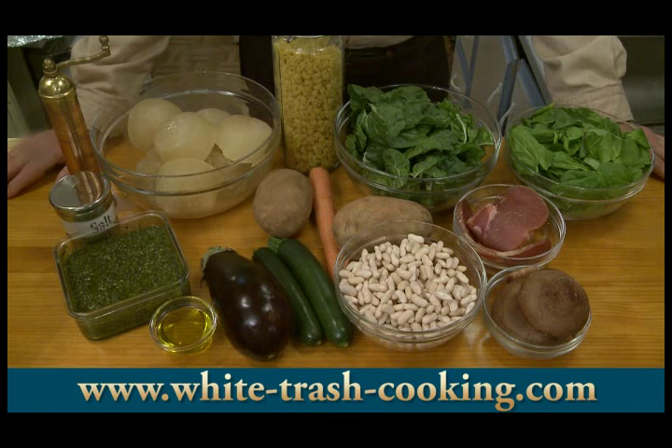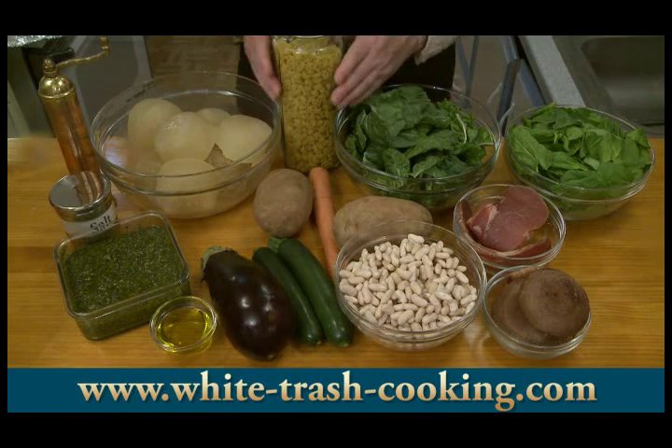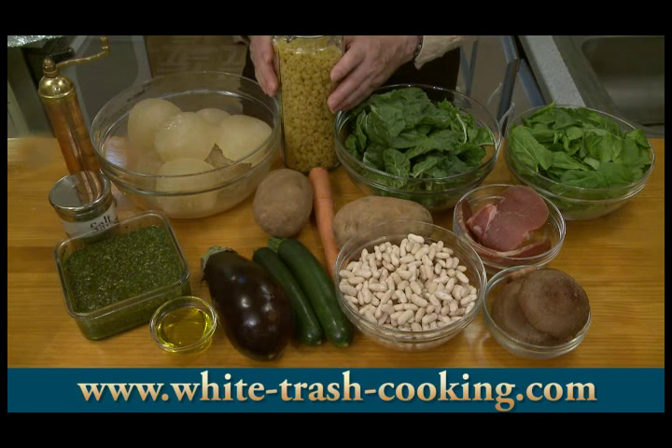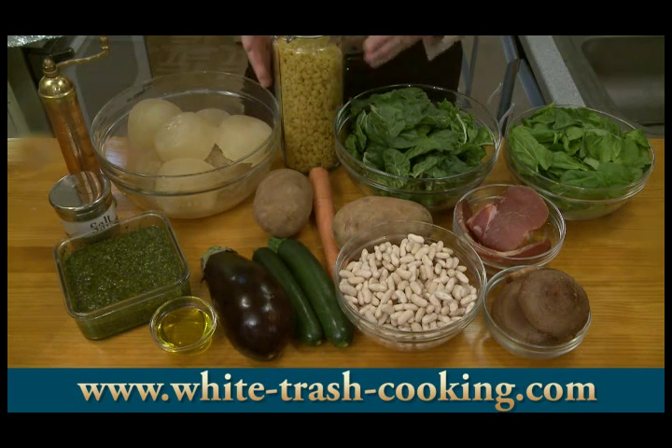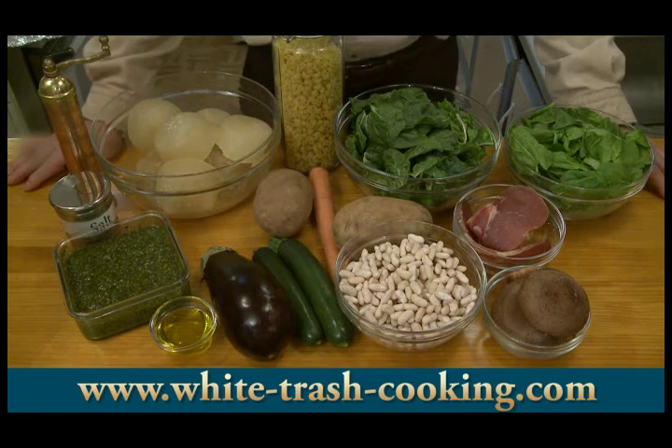I have two tablespoons of extra virgin olive oil. Two cups, which is roughly 225 grams, of soup pasta. You can use tubetti — I'm actually using lumacini here. Some sort of small pasta would be good in a soup. The weight will change depending upon the size of the pasta.